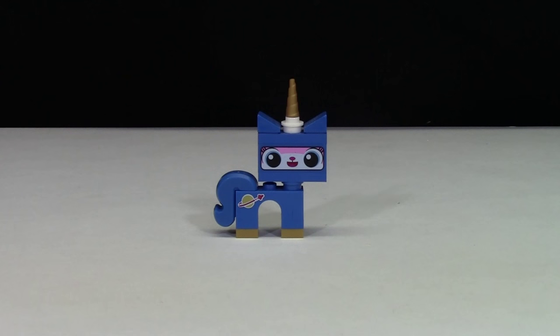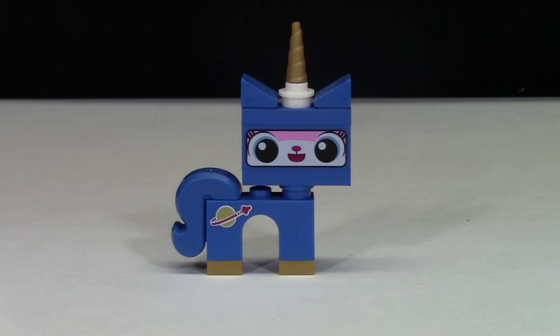The next Unikitty is Space Kitty. This space kitty is only available in one set, and that is Benny's Spaceship. Space Kitty is obviously designed to look like she is in a space suit. She has gold boots on as well as the classic spaceman logo printed on the side of her tail. She has a solid blue tail, while all the other ones have multi-colored tails. Her face has blue printing all around the side to give it that helmet look, and up above there's more blue, topped off with a gold horn — gold horn at the top and gold feet at the bottom, which looks really cool.